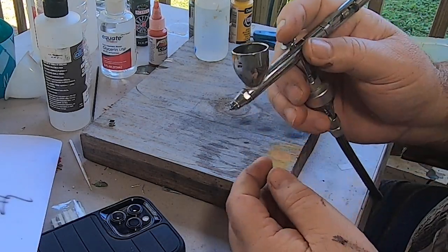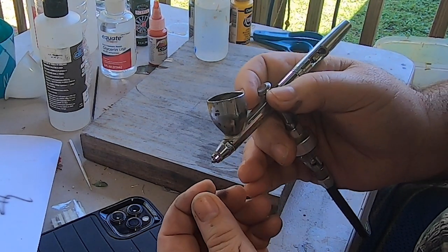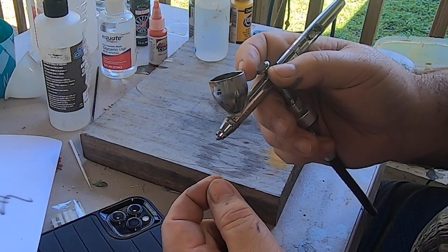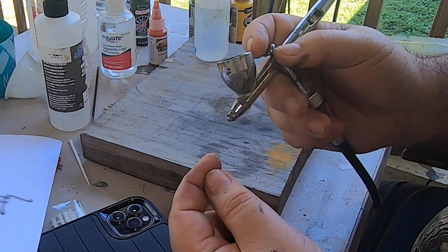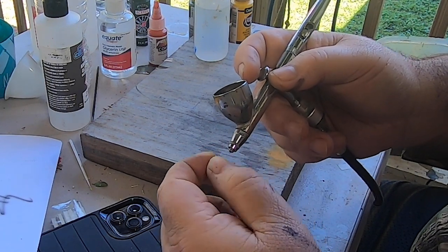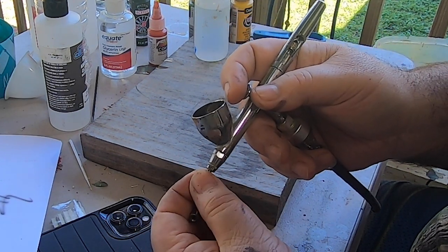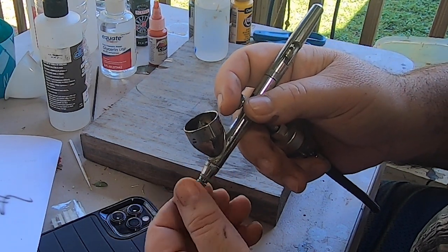One thing about taking this cap off - you don't want to drop it, because if you bend that needle it will ruin it. You'd have to replace both the needle and the head that the needle seats in, because bending the needle will most likely ruin the head too. Taking the tip off also allows you to clean paint buildup off the end of the needle, so just be careful when using the airbrush with the cap off.